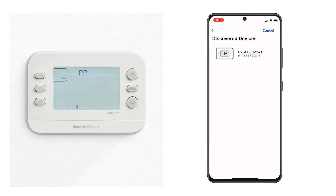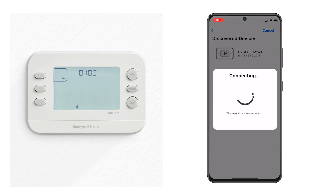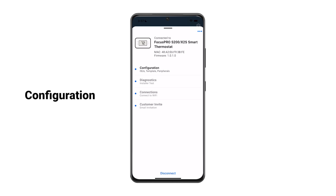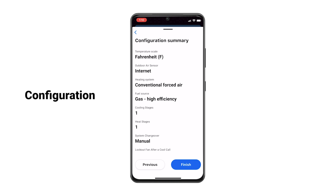Select the thermostat you're working on and enter the security code from the thermostat. The thermostat connects to the device. Walk through the installer setup options. Once you have gone through all the options, a configuration summary displays. Select Finish.